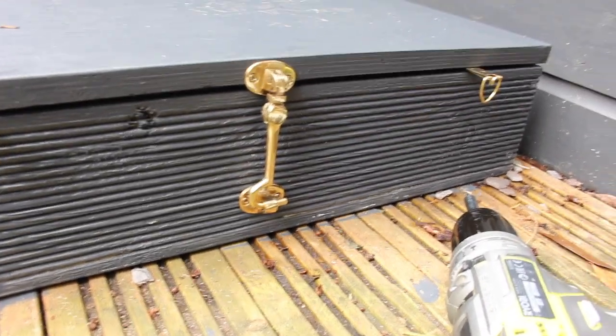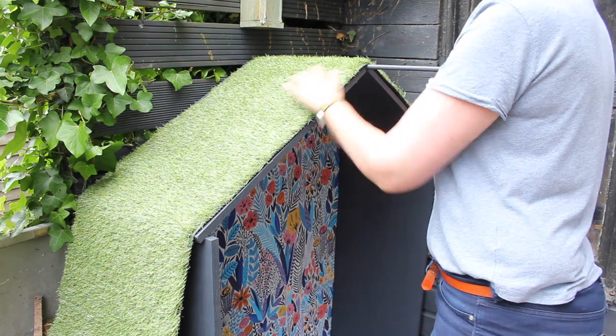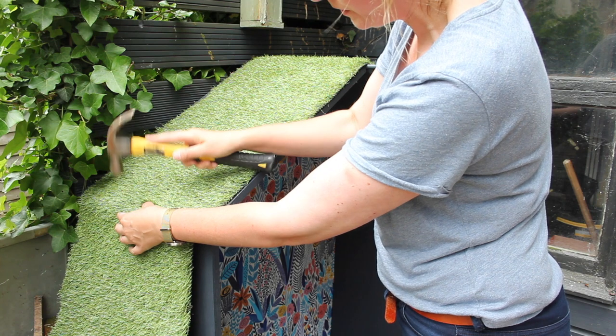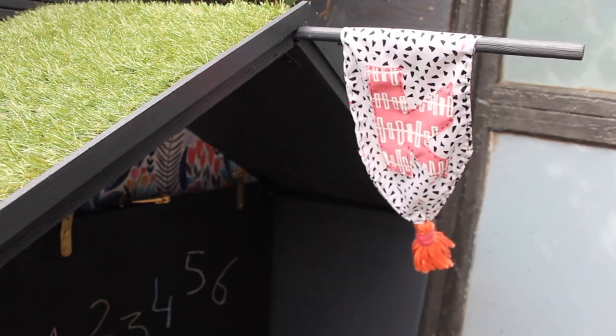Just for a bit of fun, I thought I'd add a little bit of fake grass to the rooftop to create a little living roof. I just hammered it in place with a few nails. Now all I need to do is add the flag to the flagpole, and Kiki's playhouse is ready — she can't wait to get in!